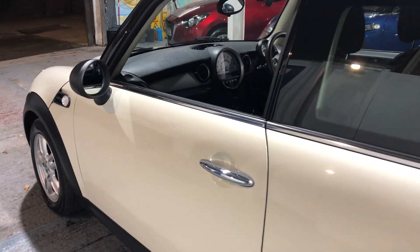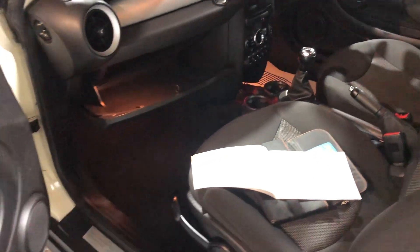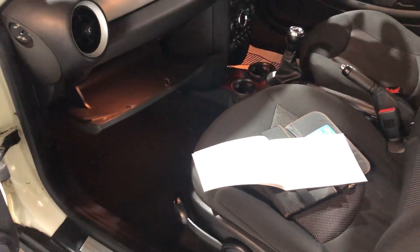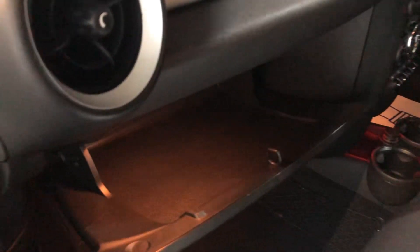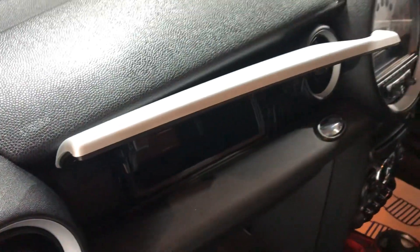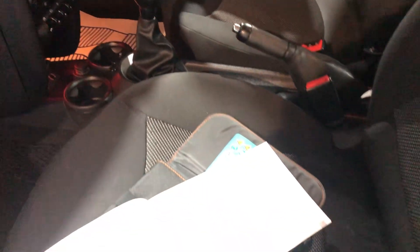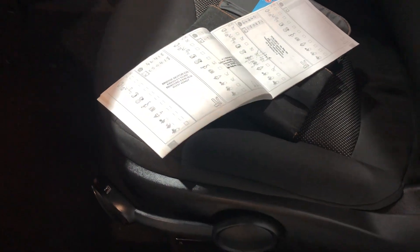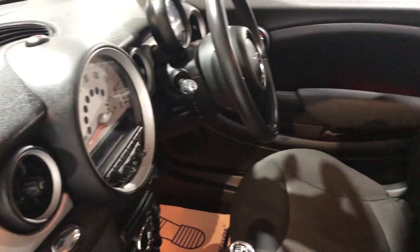Whether you're a first-time driver looking for something affordable on insurance, this would fit the bill. On the passenger side, you have the glove box and also an additional storage compartment — not all Minis have that. The seats on the passenger side are also in great condition: no damage, no tears, no cuts. These are all the important things you need to know about.